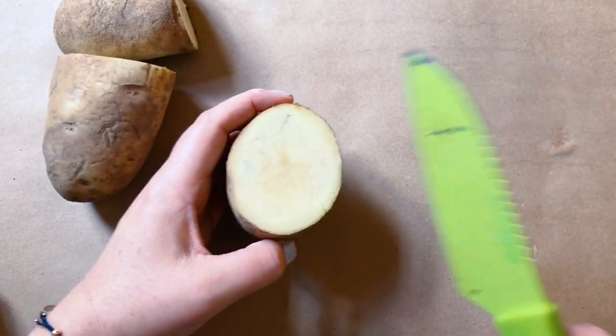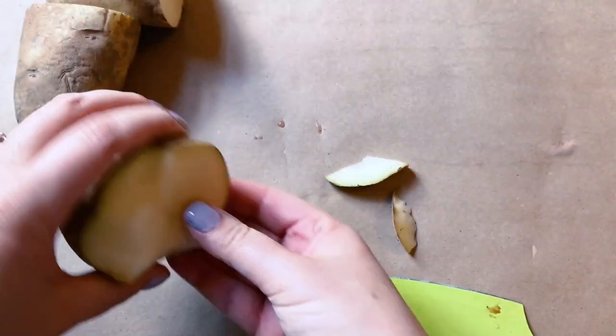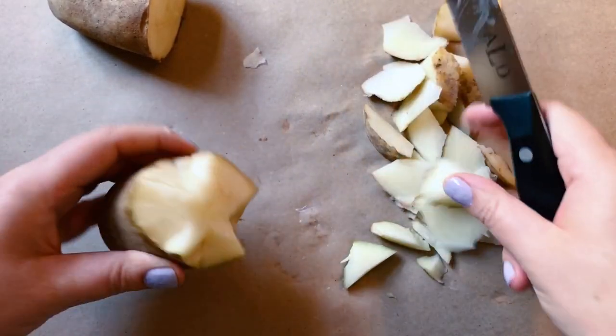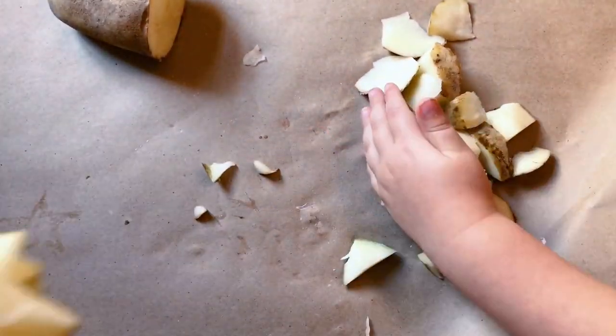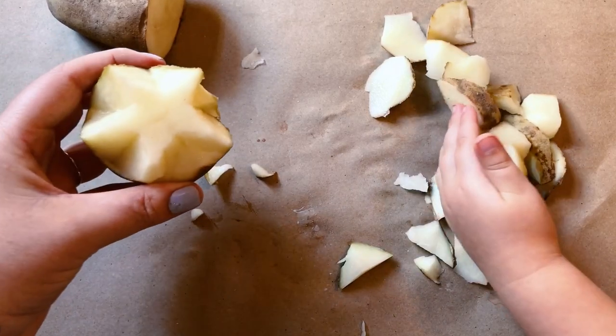Here's my star. I'm going to try to shave around it. It's starting to look like a star, isn't it? Yeah. Now we're getting the hang of it. I think we've got a heart and a star. I think we can paint now, Jack.